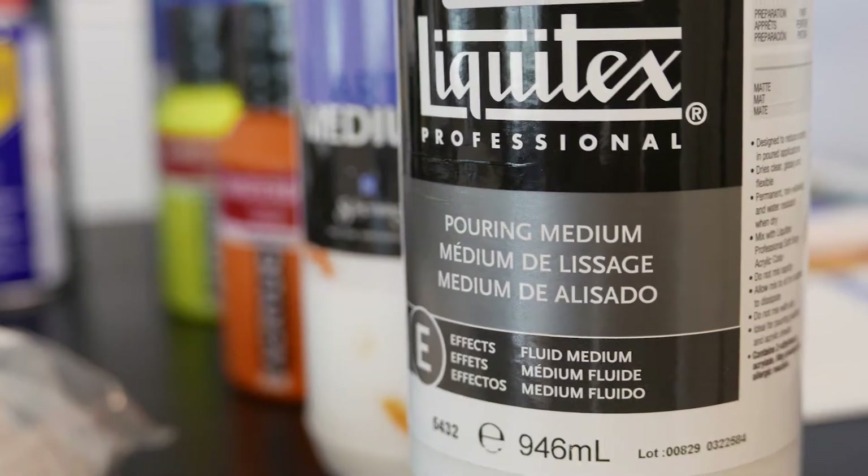Hi guys! Welcome to Mesmerizing. Today we're going to make a pouring swipe. I bought this Liquitex, so today I'm trying to make my medium mixed with Liquitex and just Liquitex. I'm quite excited to see how this is gonna work.